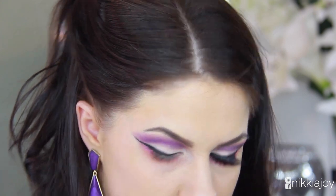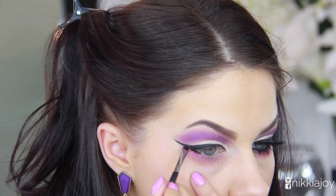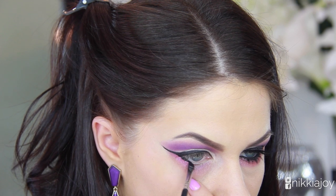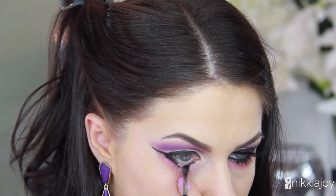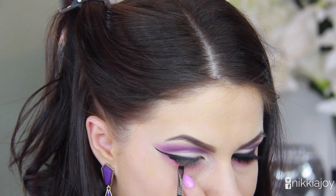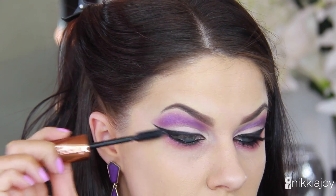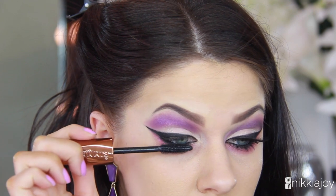Smoking it out using a fluffy brush to darken everything up and make it more dramatic. I'm carrying that same black gel eyeliner through my lower waterline — if you're more comfortable using a black kohl pencil, go ahead, it's a little bit easier. Then following up with mascara coating my upper and lower lashes — this is the new Rimmel mascara with argan oil, I'll list it below.